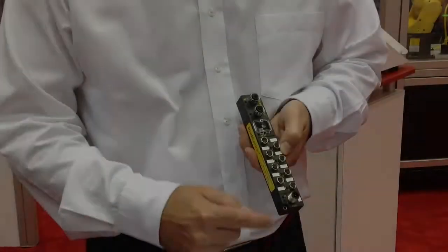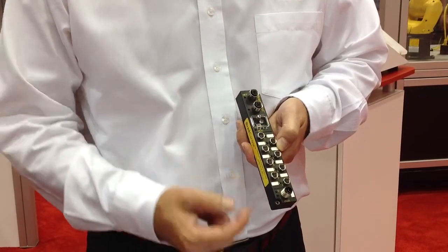Hi everyone, this is George Kairis live at IMTS 2014, and I want to talk about a new product from Molex, our PROFINET I.O. block. Now this is a very compact, space-efficient I.O. block itself.